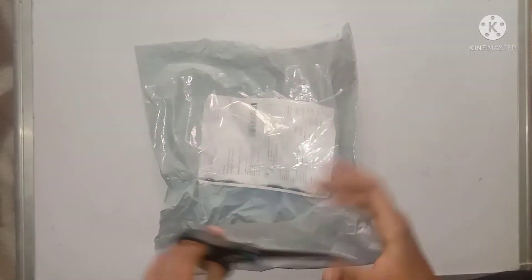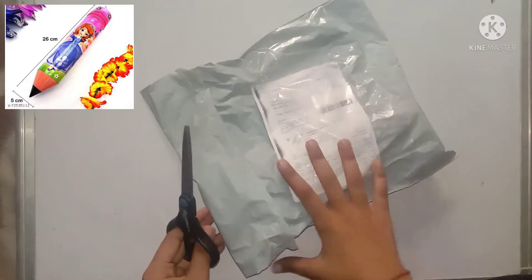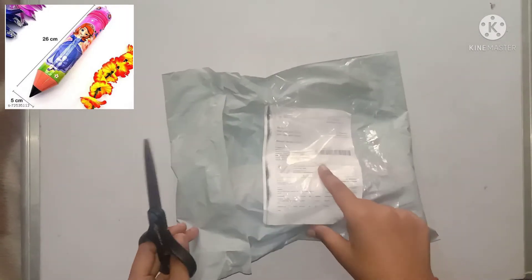Welcome to my new video. Today we will be unboxing a pencil pouch, so I will open it and show you what's inside.